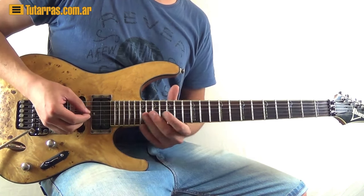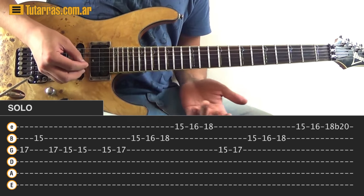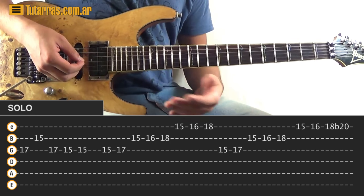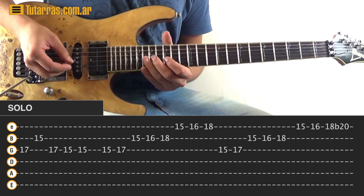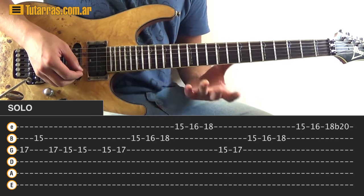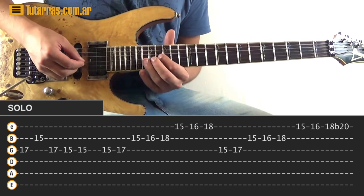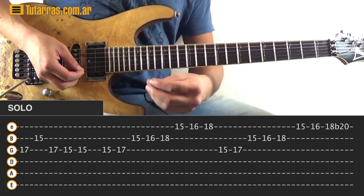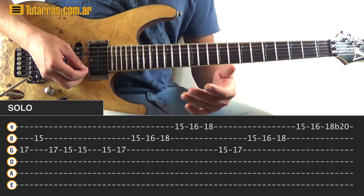The next movement — we're going to do a run starting at fifteen of the G string, then seventeen of the G string, and then go to the B string: fifteen, sixteen, eighteen, and then go to the E string and strike fifteen, sixteen, and eighteen. Then we start over again with the exact same thing — the only change is the ending.